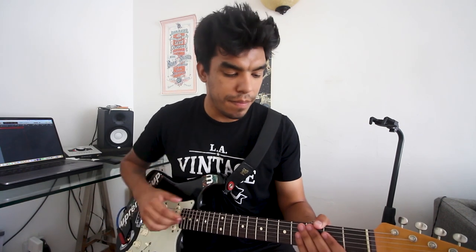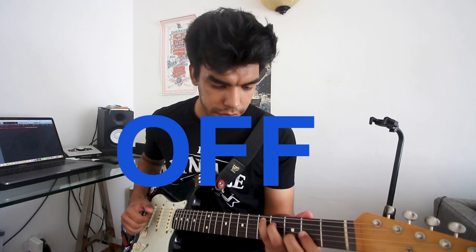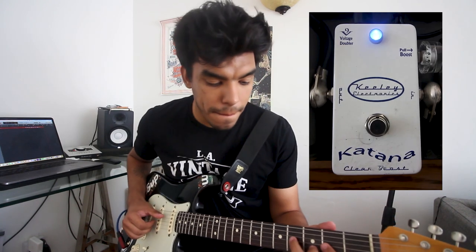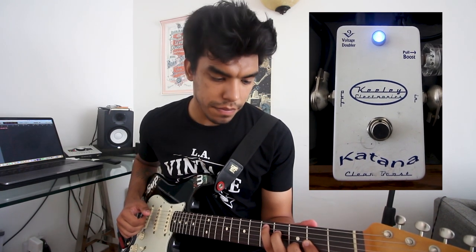First up, we have the Kili Katana. The Katana is a pure clean boost, and in this case, takes our already clean signal and raises the volume without adding any gain or distortion to the tone. Let's check it out without the Katana, just the Princeton Reverb. Adding in the Katana — it takes your clean signal, raises the volume, and gives it a bit more life.